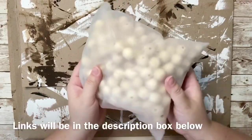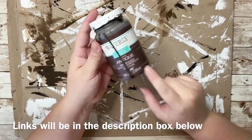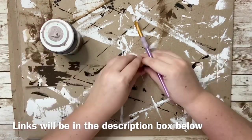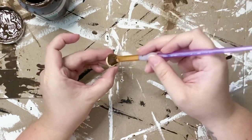For my beads I got this huge bag off of Amazon that came with 200 beads, and I'm also going to be staining them with Waverly Wax Antique paint. I just layered it with one coat of paint and then wiped it all off with a paper towel.